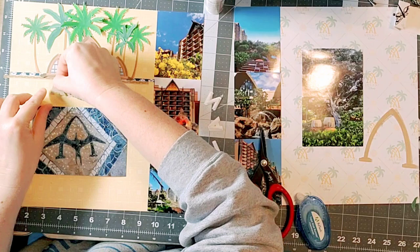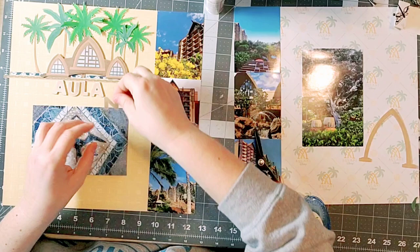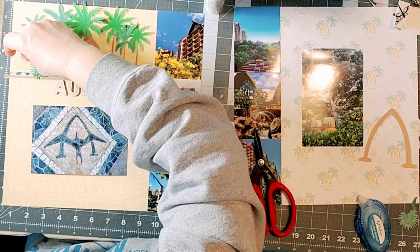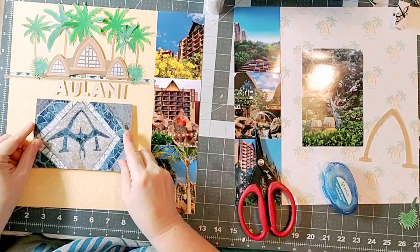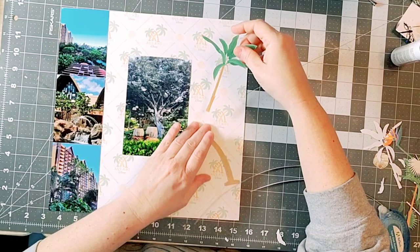I used the alphabet from the kit for my title, uploading each individual letter to spell out 'Alani,' and I'm using dimensional tape to pop them up a little bit — it's like having your own thicker stickers with dimension. One thing I like to mention on my channel is how to save money, and this is a great way — you have unlimited use of the letters and you only print the ones you need, so nothing goes to waste.